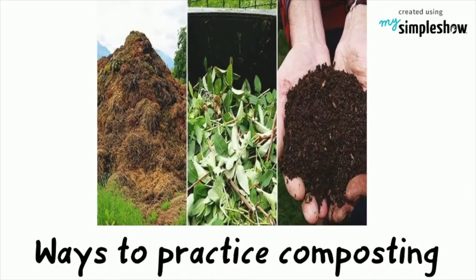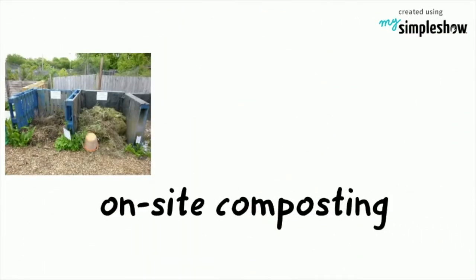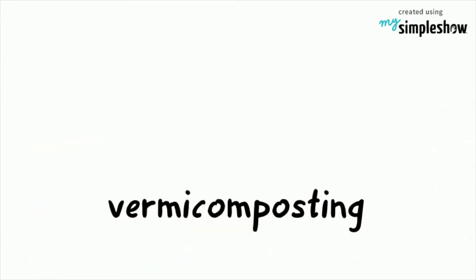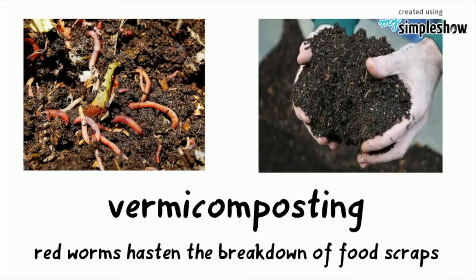There are many ways to practice composting. The simplest one is on-site composting, where all organic scraps, except for meat products, are allowed to decompose. Another way is vermicomposting, where red worms hasten the breakdown of organic materials.